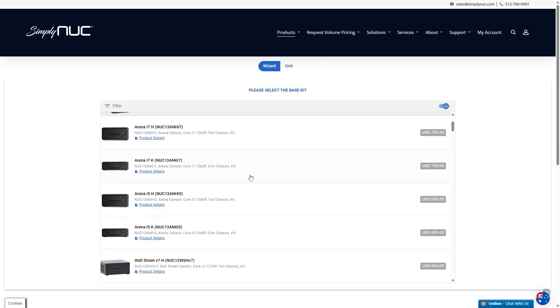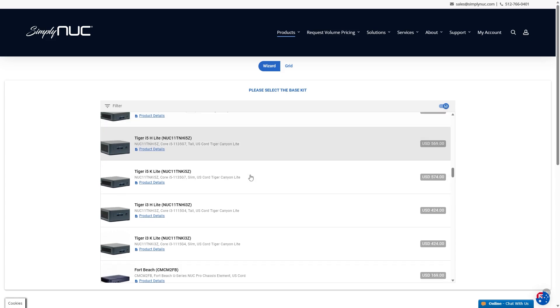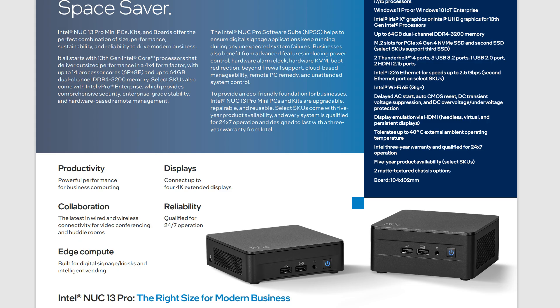And if you want to check out other NUCs on offer, SimpliNUC has pretty much every Intel NUC released in the last few years available. A couple of years ago, I was able to recite every NUC codename ever released in order — it really impressed the ladies — but no longer, there are just too many mini PCs to keep track of. The Intel NUC 13 Pro is also one of the only mini PCs rated for 24/7 use, and from experience, the 4x4 inch NUCs are one of the most reliable mini PCs I've come across.